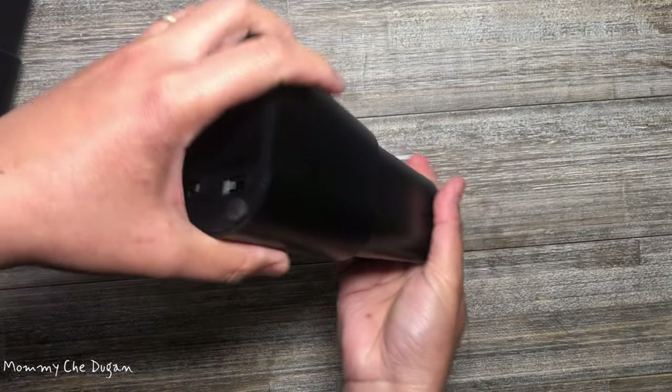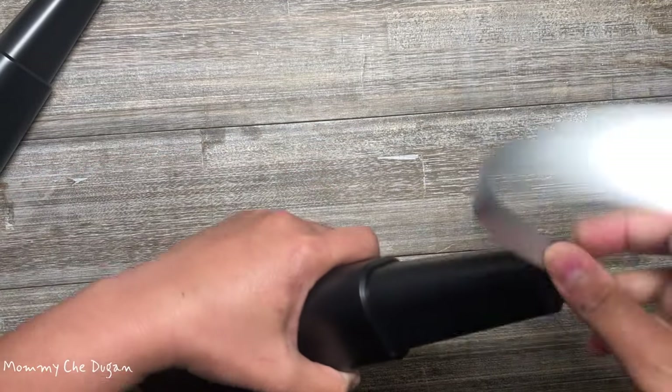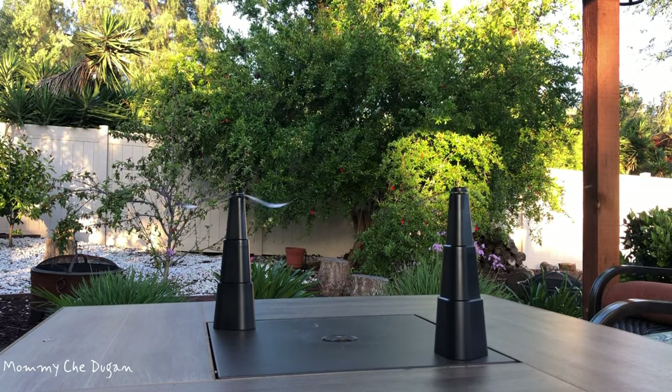Hold the first layer of the product, then hold the second and the third layer. Install the fan blades on the rotating shaft. Turn the bottom switch on and it's ready to use. Please note that the fan cannot be folded once it is assembled.